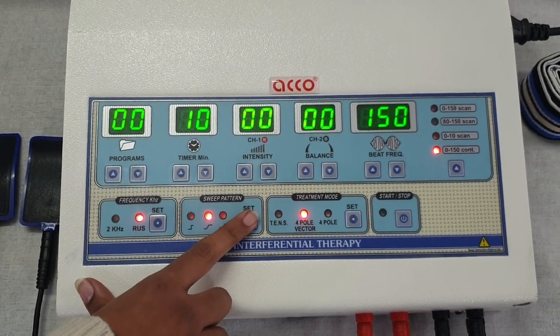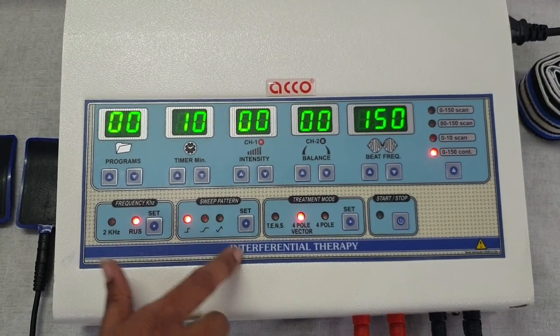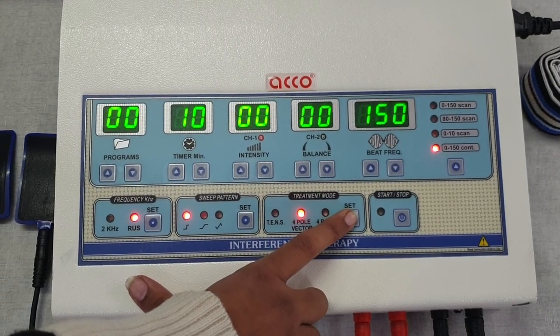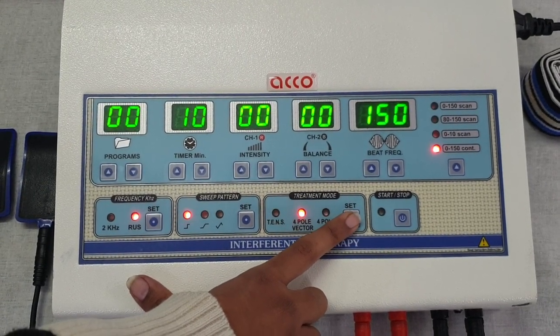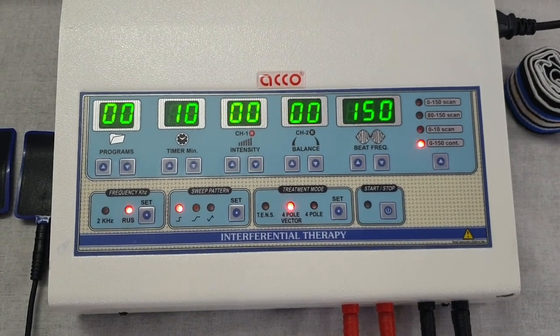Switch the sweep pattern as per your need. Set the current as per your need — TENS, 4-pole vector, or 4-pole. After setting all the parameters as per your requirement, press start.